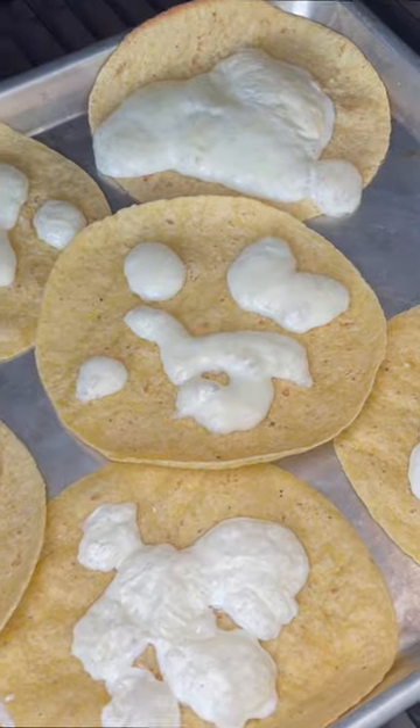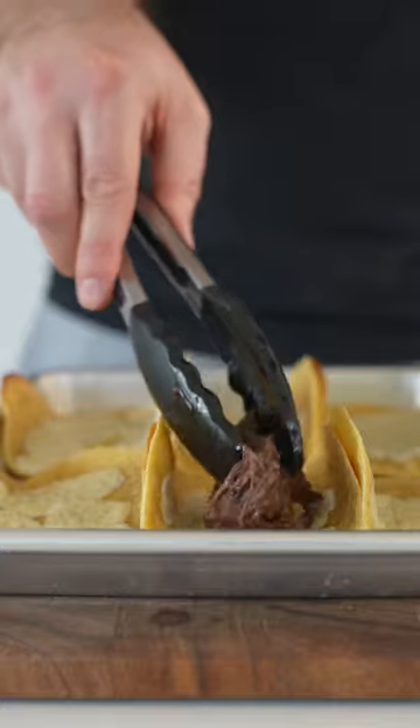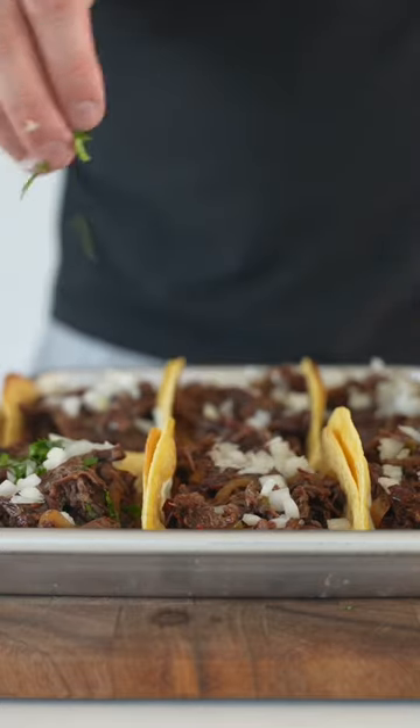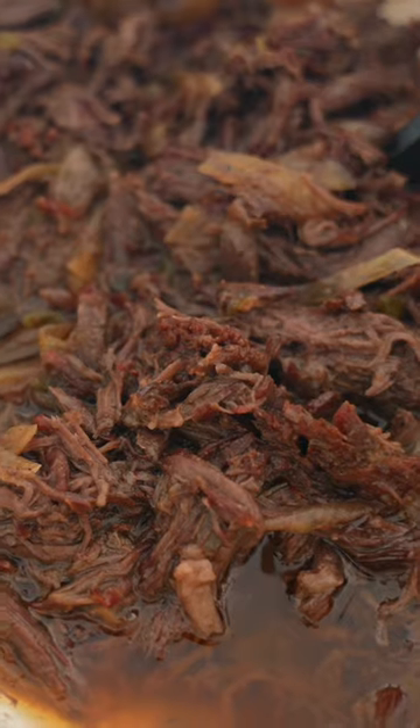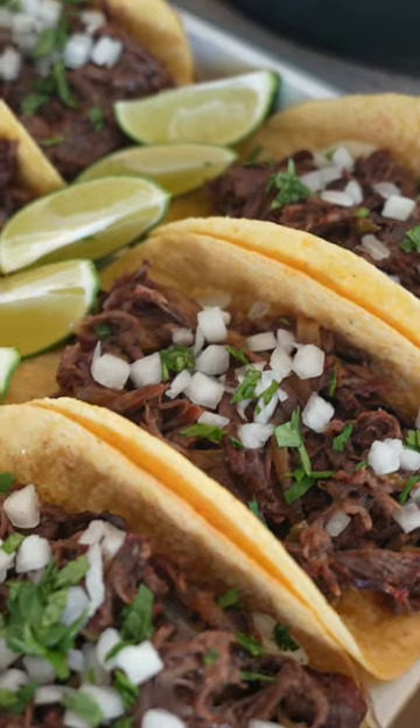Then bring it inside. I like to throw some Oaxaca cheese or Monterey Jack cheese on tortillas and throw it back on the Traeger for about five to ten minutes until it's melted. Then put your beef on, garnish with a little bit of diced white onion, fresh cilantro, lime wedges, and you're good to go.